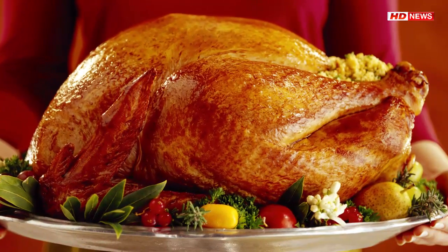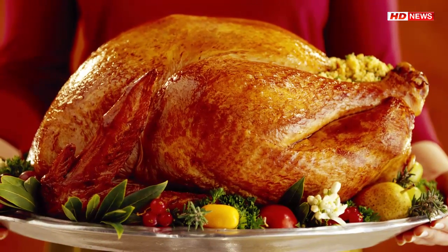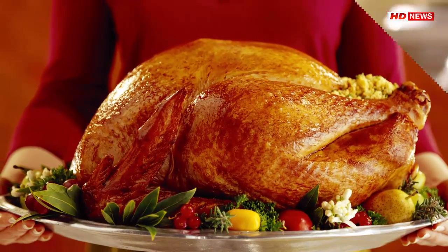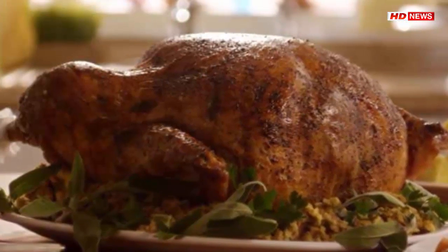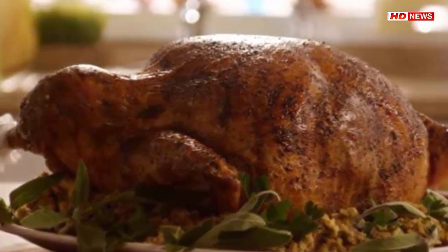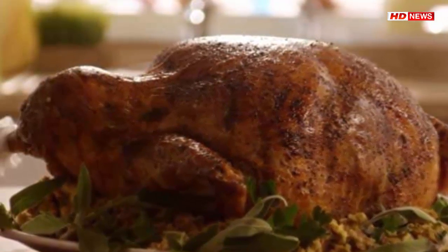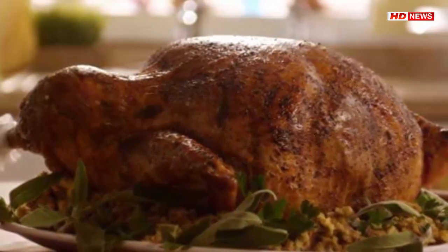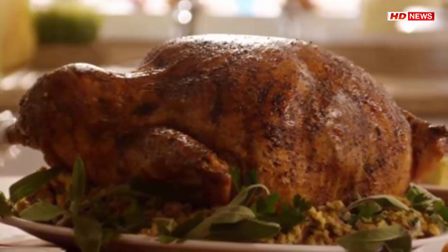One: put the brine inside a container large enough to hold the turkey. Two: add the turkey and, if needed, more water to fully submerge it. Three: turn the turkey over a few times and finally leave it breast side down. Four: soak the turkey in the brine for five to six hours, covered and refrigerated. You can let it brine for up to twenty-four hours.